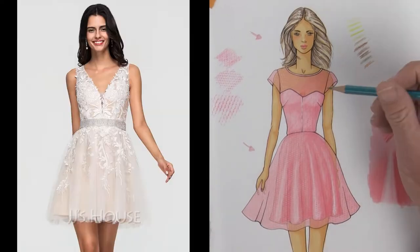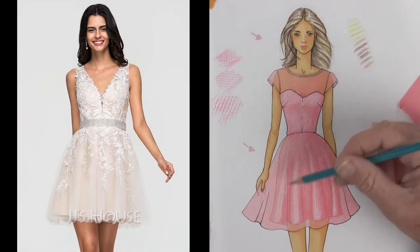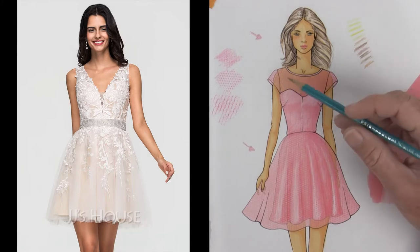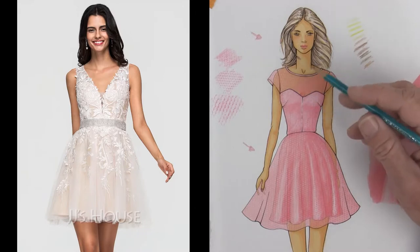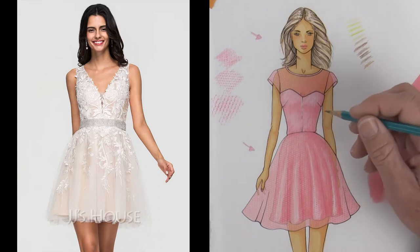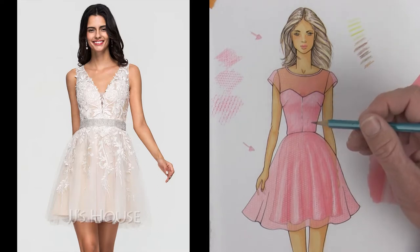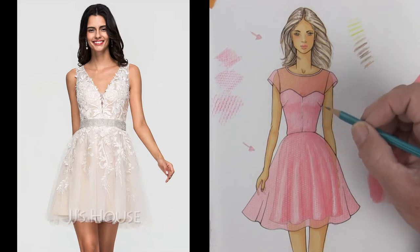This one is a great example where the whole entire dress is sheer for the outer layers, and then it also has a second layer of basically what's the liner or silk underneath. Then you would come in and start doing this applique design using your white on top. This is a very complicated design so you would really take your time to draw this pretty accurately.